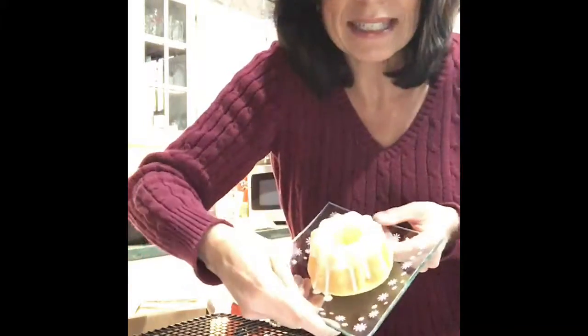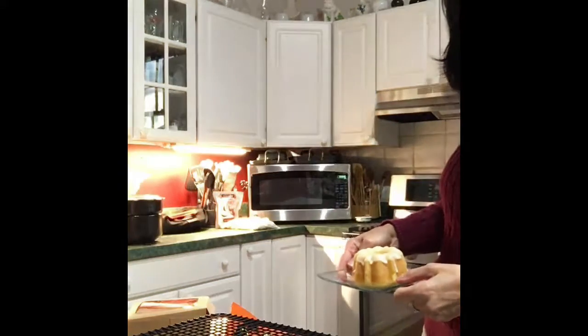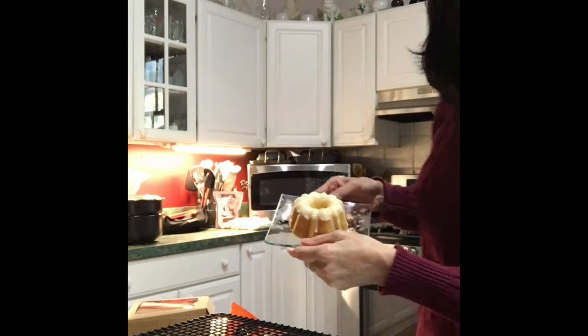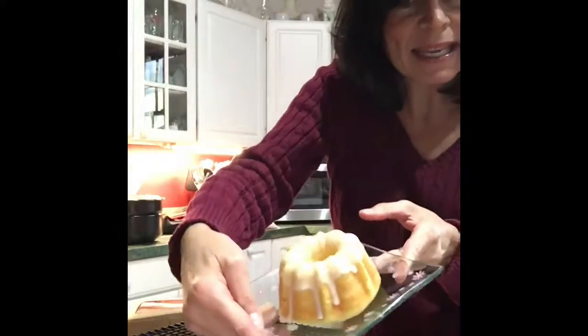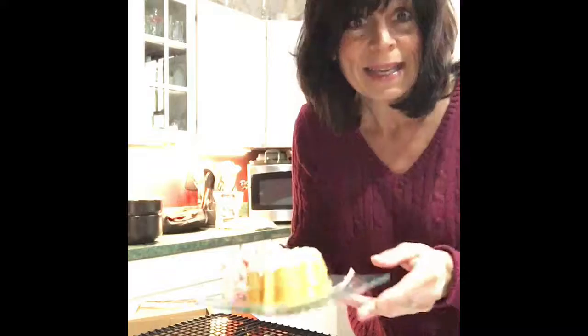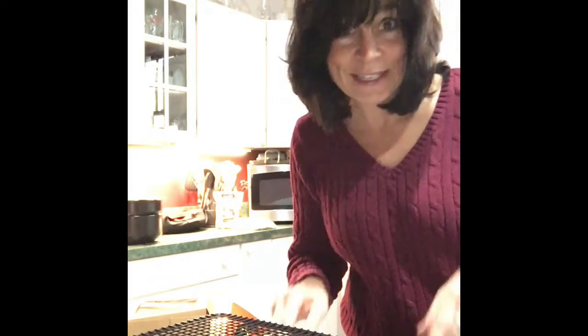I wanted to share with you the goodies, which look so good already and I haven't even finished them. One of them is finished. I don't know if you can see it because of the lighting — there, how does that look? You can see it because the light is shining in my window. That's lemon glazed and it's not deep fried — it's a baked mini fluted cake.